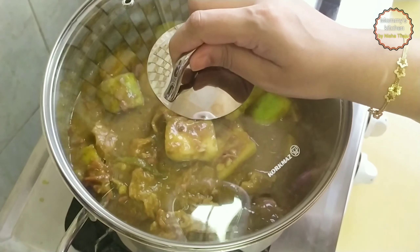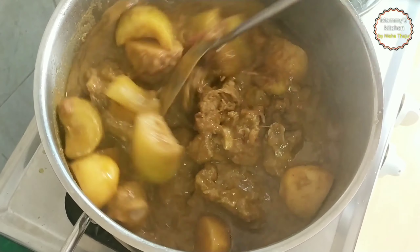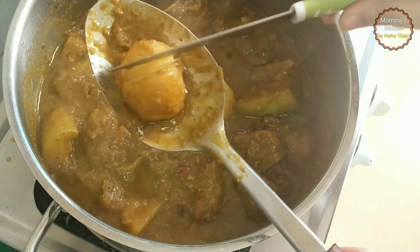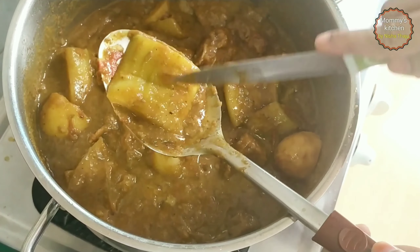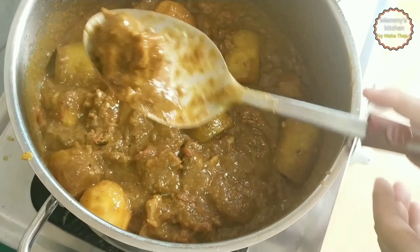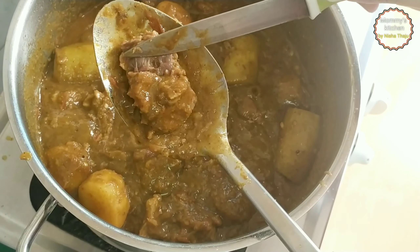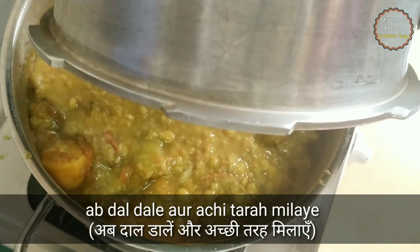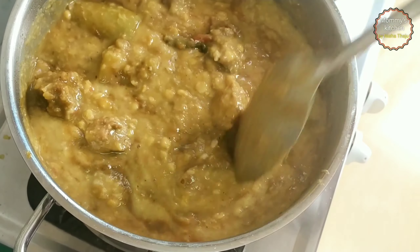Cover and cook until the veggies and mutton are well cooked. Since the mutton is already 75 percent done, the remaining 25 percent will cook now. Keep the flame on medium-low. The potato is done, the lauki is done, and the mutton has turned tender and is very well done. Once the veggies and mutton are cooked, add the cooked dal and mix it well.